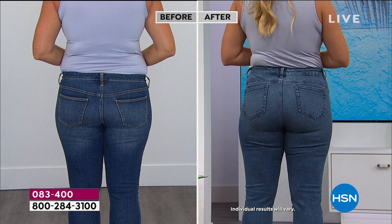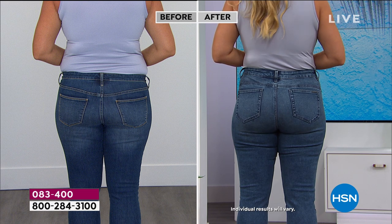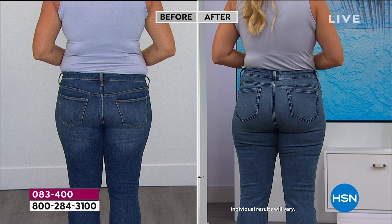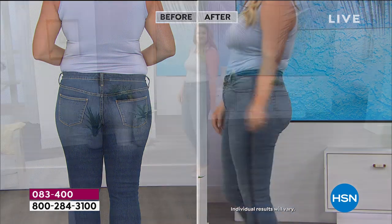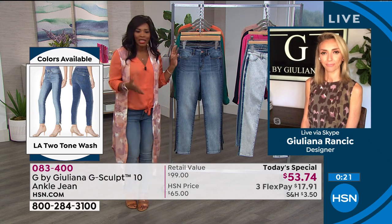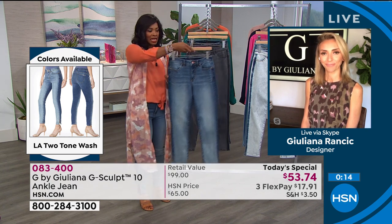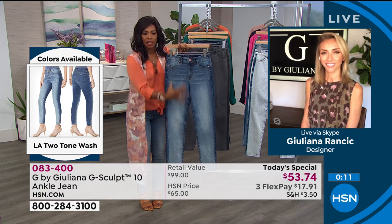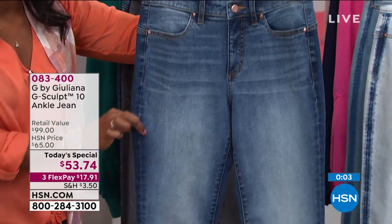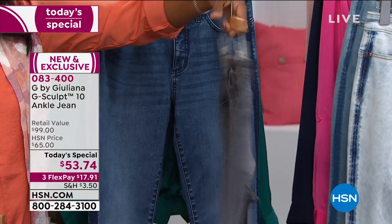I've been cleaning out my closet and had a stack of jeans I used to like, but I put them on again and they fit like the before — too low, no stretch, the shaping wasn't right, the pockets were too low. Sometimes we just need to elevate our jean game, especially since this is what we're living in all the time. Let me show you the colors again. We've got the LA two-tone — lighter wash in the front, graduating to a deeper wash in the back. This is the LA two-tone getting very limited in the talls. This is the Valley Gray — the darkest option.